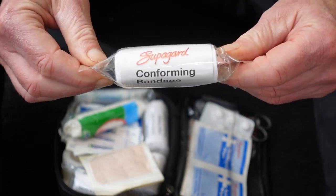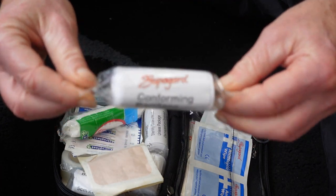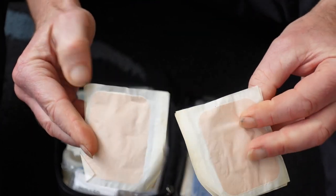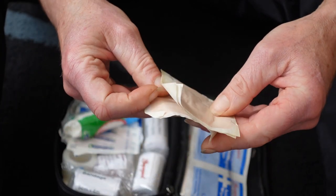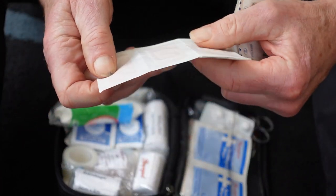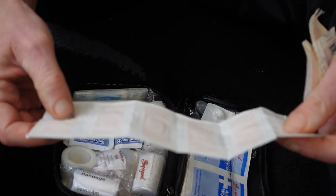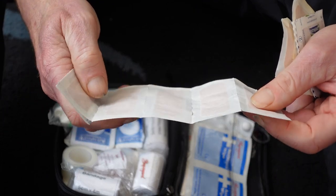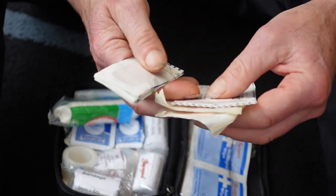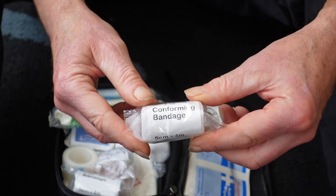This is a conforming bandage — it stretches as you wrap it around so it forms a nice tight seal. These plasters are a bit bigger, but here we also have a strip of standard waterproof plasters for any cuts, grazes, fingers, arms, whatever.